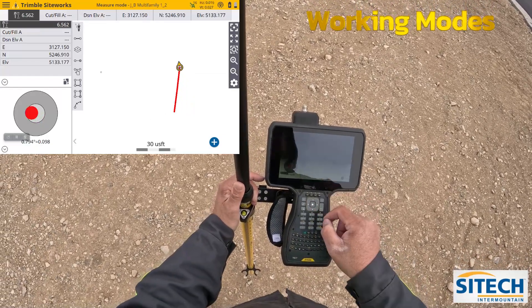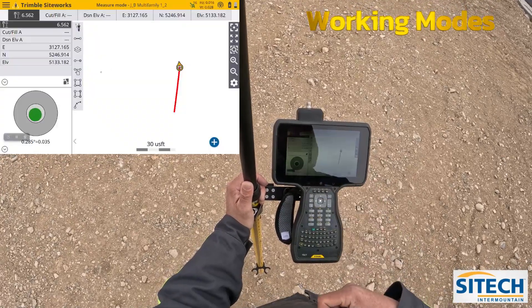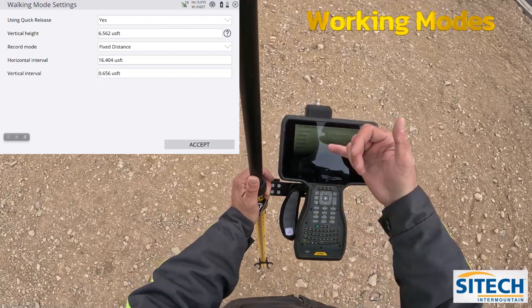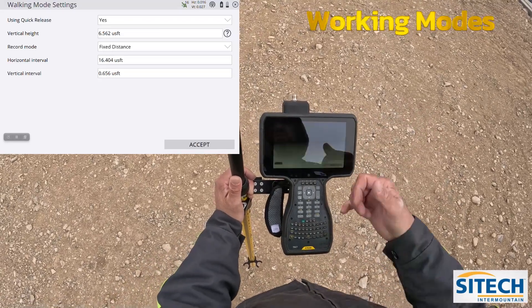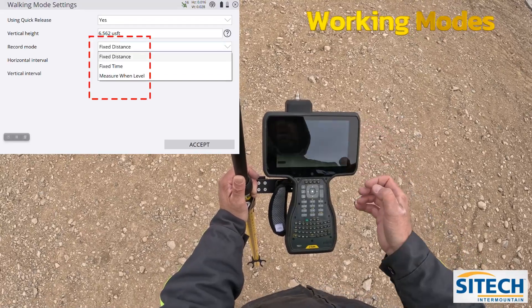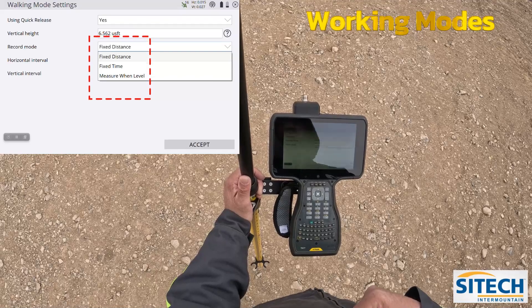The other option in here — if I go back into the guy standing for the modes — is walking. In walking mode, it's going to ask me some different questions: are you using a quick release? Yes. Vertical height? Yes. Record mode — I can go in here and say I want to take it at a fixed distance, a fixed time, or measure one level.